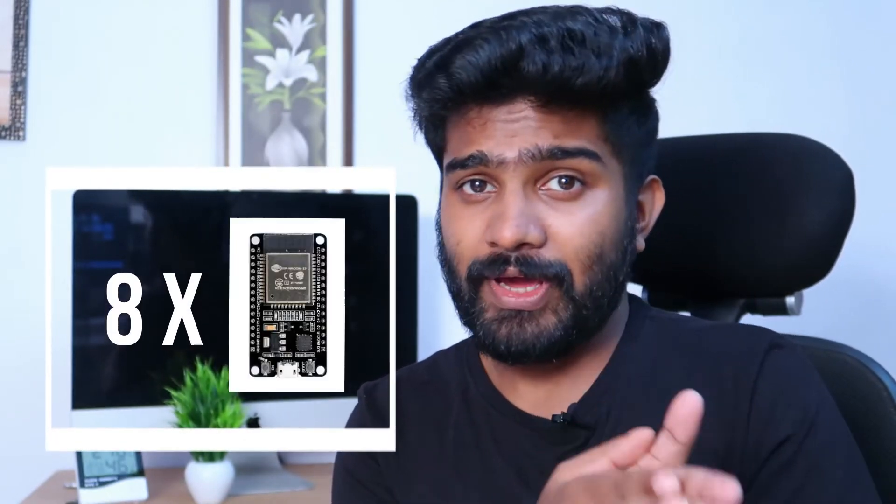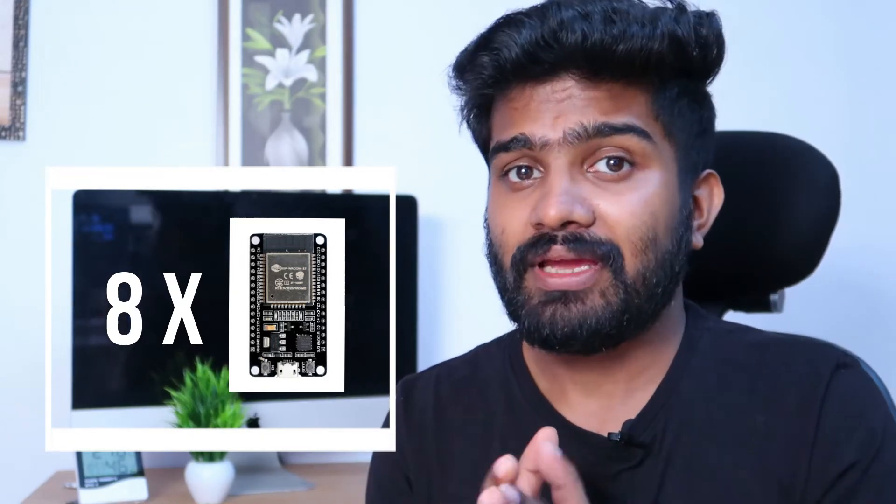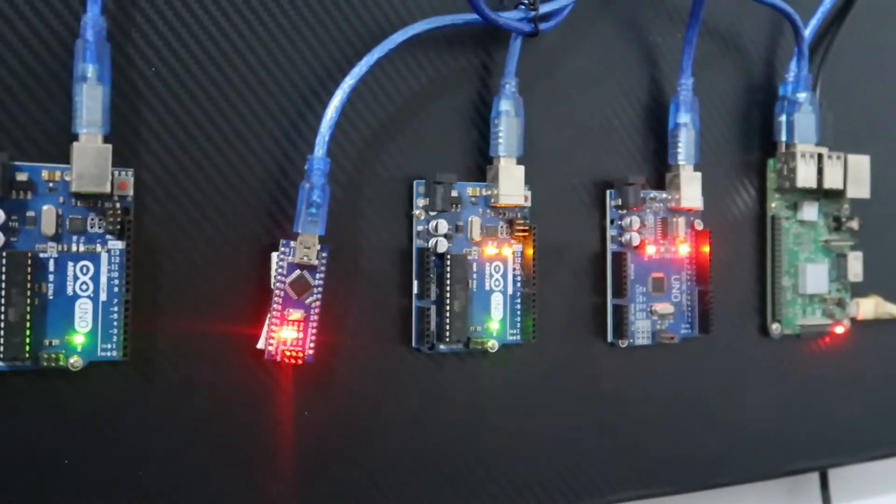Duino coin mining is kind of a hobby project, so you can mine Duino coin using your low-power microcontrollers or microprocessors. In this video we are going to create a mining rig using 8 ESP boards. I already made a Duino mining rig using Arduino Uno and Arduino Nano and I use Raspberry Pi as a host. I was able to make about 20 Duino coins every day.